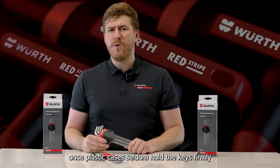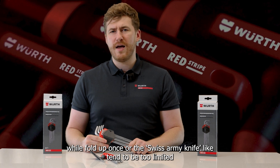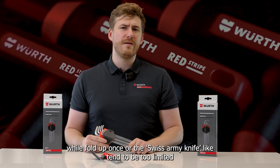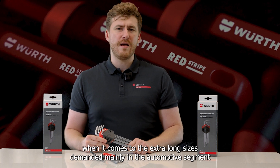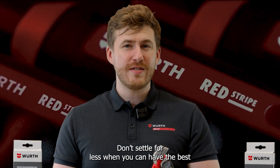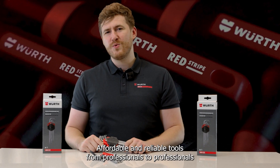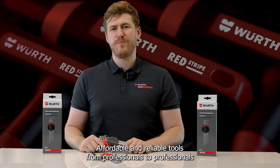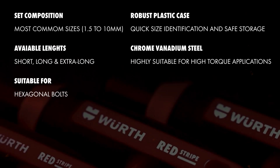Such a feature represents an advantage over other models in the market, as plastic cases seldom hold keys firmly, while fold-up or Swiss Army knife-like designs tend to be too limited when it comes to the extra-long sizes demanded mainly in the automotive segment. Don't settle for less when you can have the best — affordable and reliable tools, from professionals to professionals, with Redstripe. Take care.